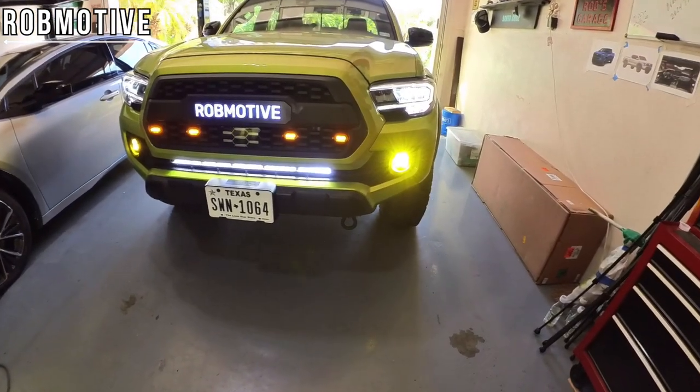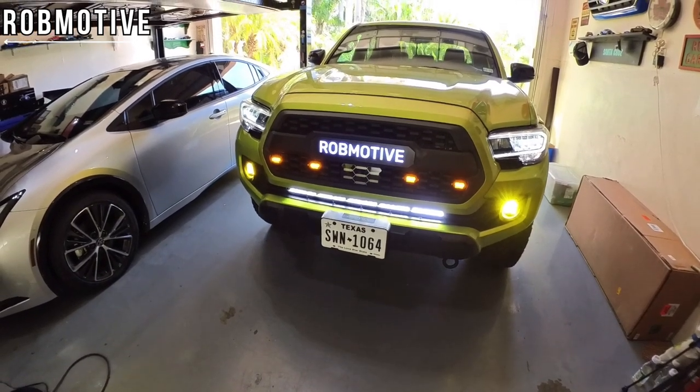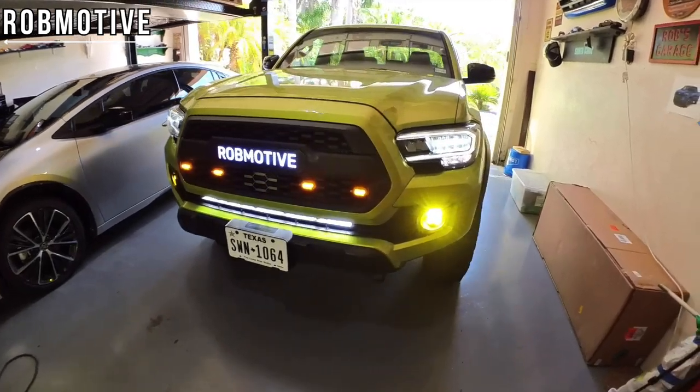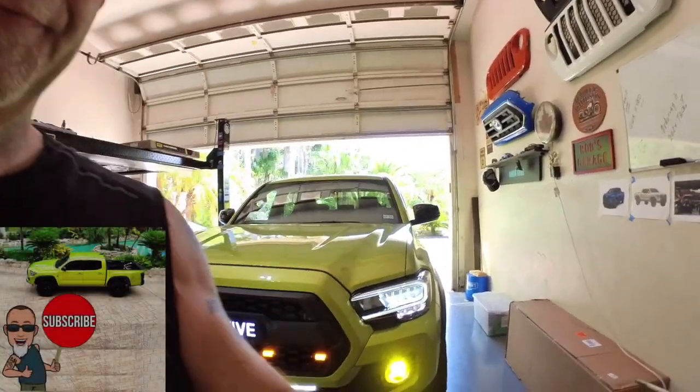Got the fog lights, the new amber grill lights, the Rob Motive advertisement of course, and the headlights. That's what the truck looks like — pretty darn cool, I can dig it. Anyway, leave a comment and let me know what you think — I'd be curious to know. Thanks for watching, stay safe out there. Bye!